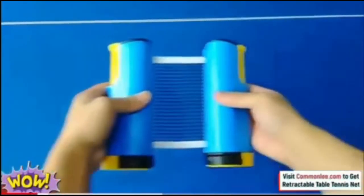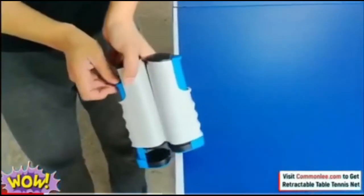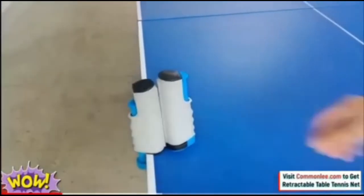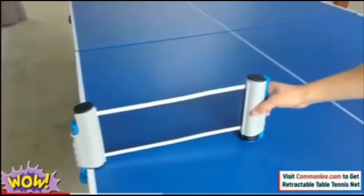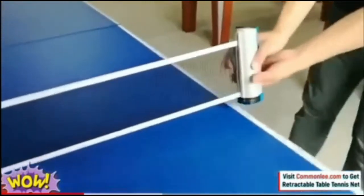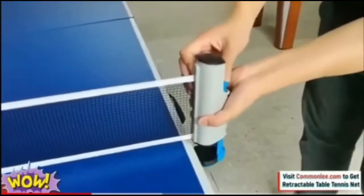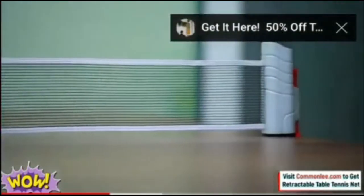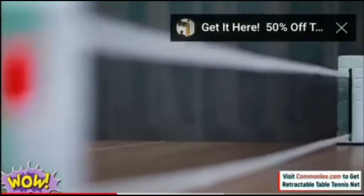The next one is the net and posts. The net is another part of the table. It stretches across the width of the table and extends 6 inches over each side with posts at either end. The net is made of a stretchy nylon material and measures 6 inches from the top of the net down to the table.